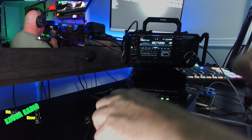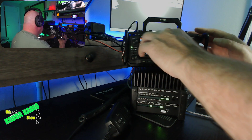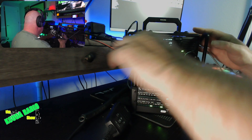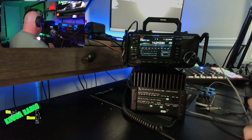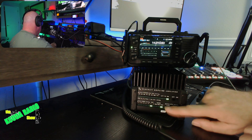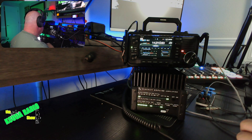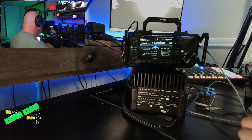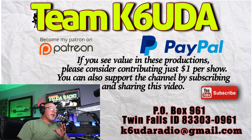Now I'm tuned again on 10 meters. You can do that on any band — go to FM, hit the tune button, and boom, you're tuned. If you enjoyed this video, please give it a like and a thumbs up.